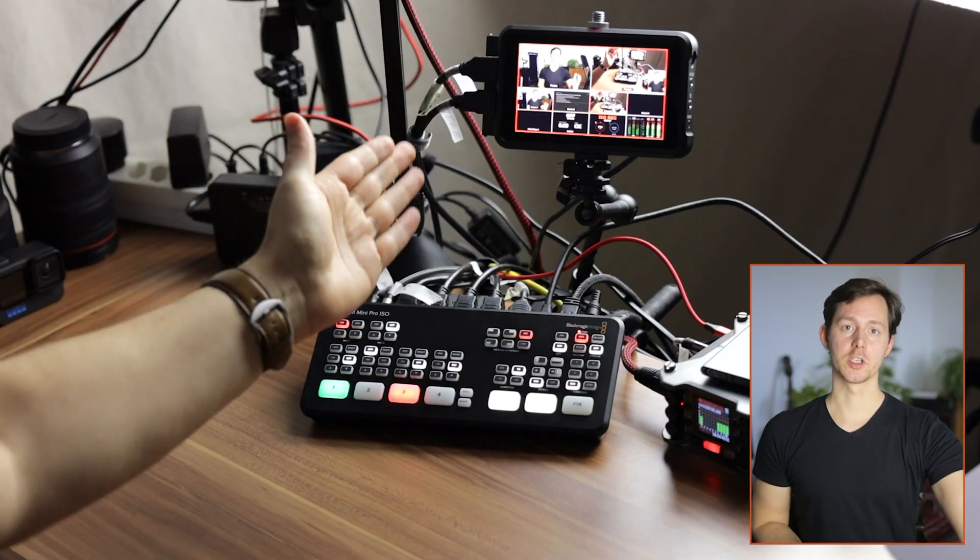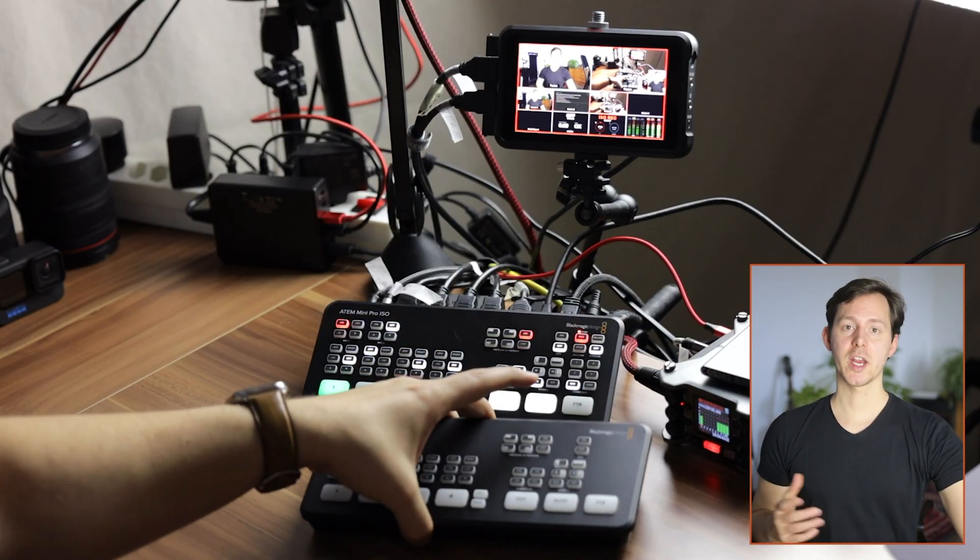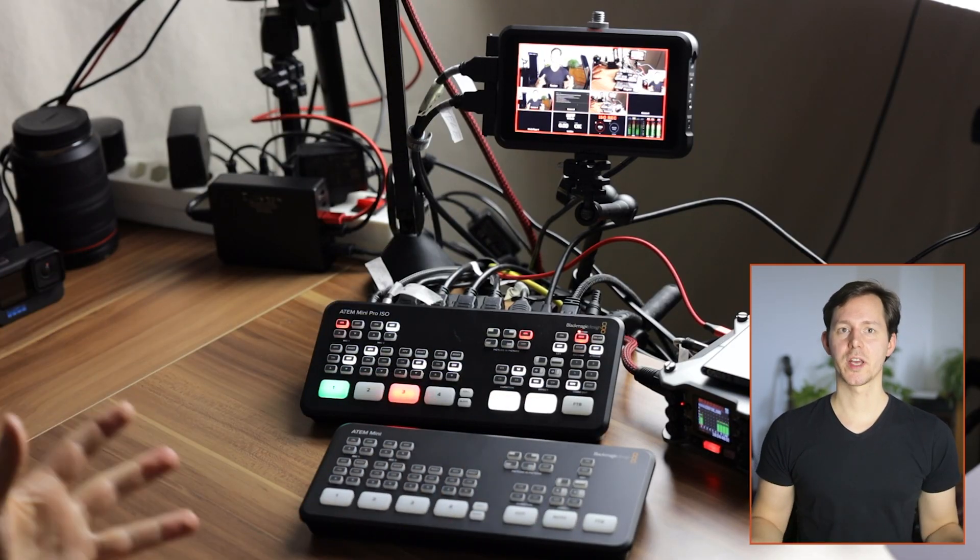In this video, I want to talk about whether or not it's a good idea to combine the ATEM Mini with the Atomos Ninja V, and how that will change the quality of your setup and what that gives you in capabilities.